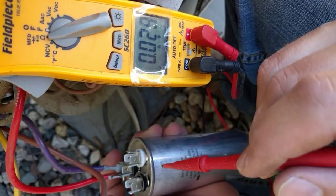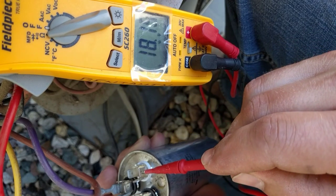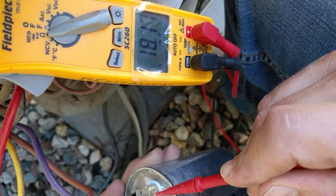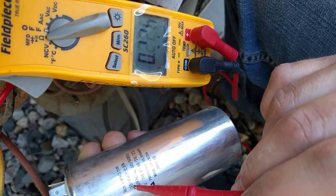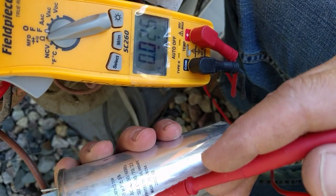Now I'm checking between the common and HERM, and that one's not reading correctly either. So it was still enough that the compressor would start, but it's not correct. So we're going to get a new 35/5 capacitor, and it has to be 440 volts — you can see that right here.